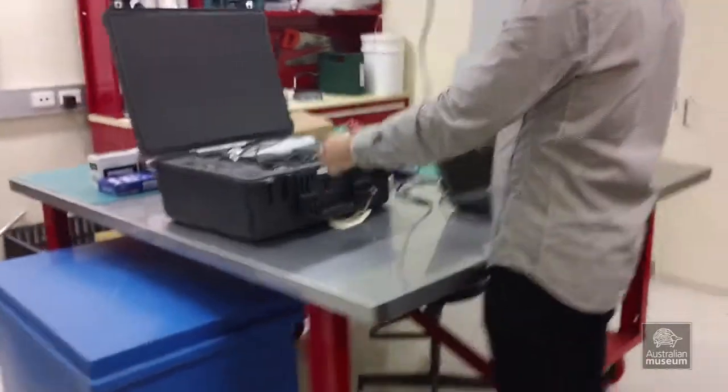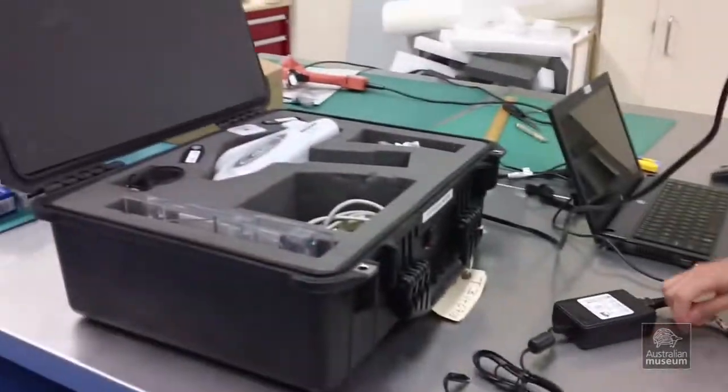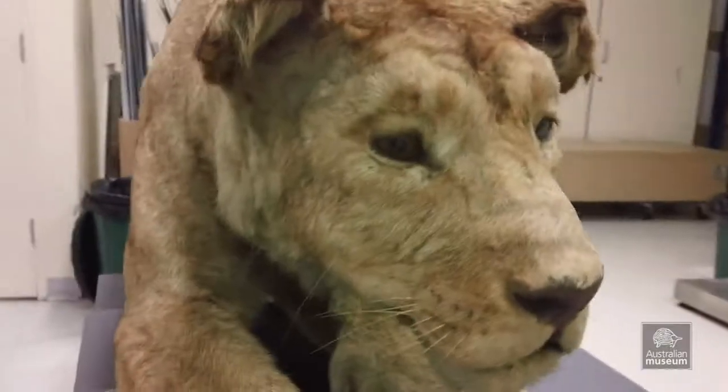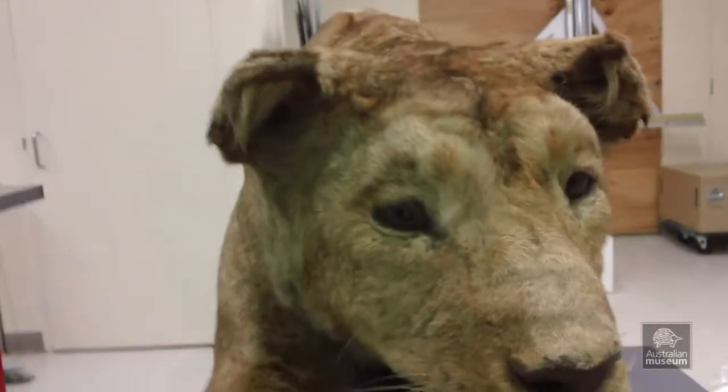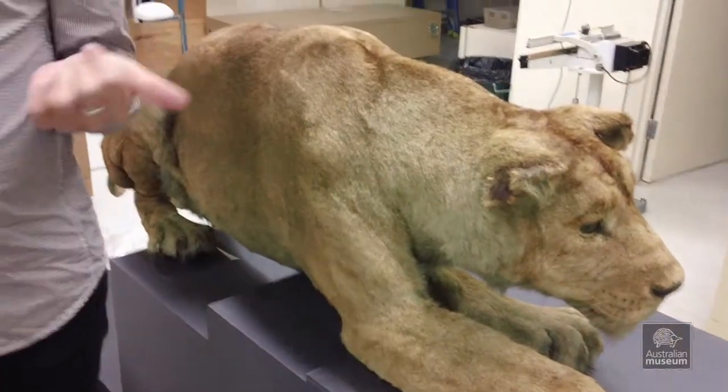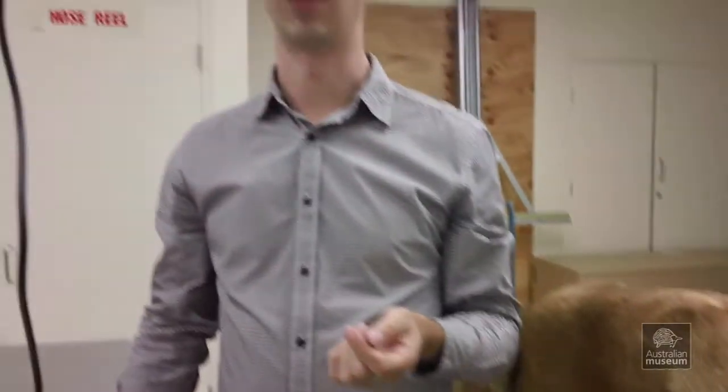It will analyse and detect elemental compositions — anything on the periodic table, it will pick up in trace amounts. We find it really handy because a lot of the poisons in the collection are heavy metals, so you've got arsenic, mercury, things like that.